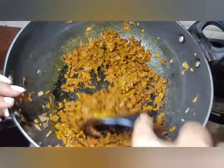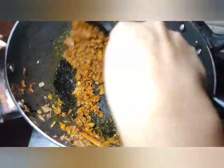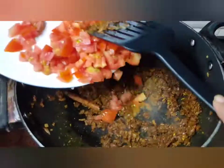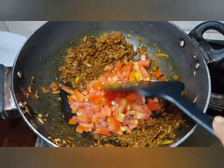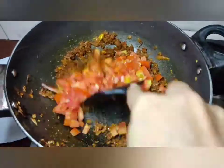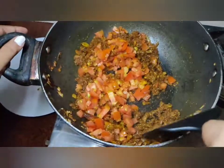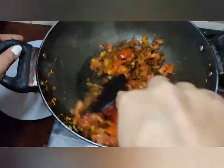Once this is done, add 2 to 3 big tomatoes, finely chopped. It's an easy way of making the chicken curry fast — so when we are in a hurry, this is the easy way to make a curry. Fry the tomatoes till they become soft and mushy.